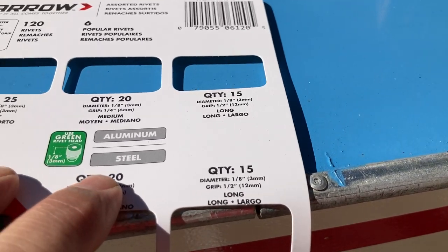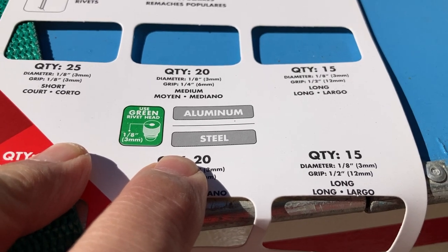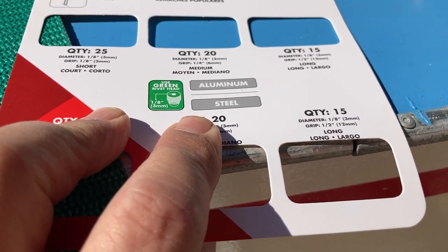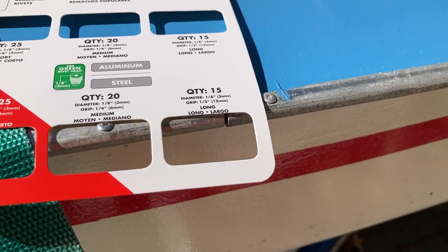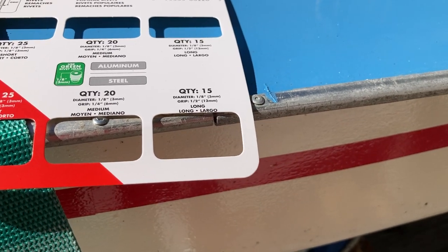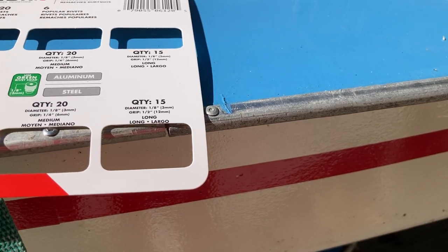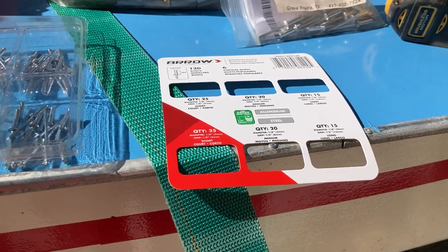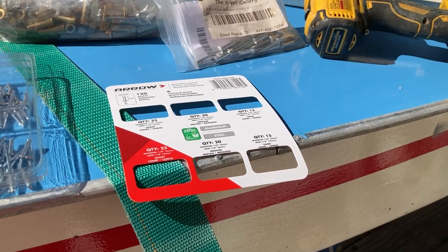This assorted kit comes with both aluminum and steel rivets. What we normally do as soon as we get it is throw all the steel rivets away, because we don't use steel rivets on anything — aluminum trim gets an aluminum rivet so you don't get galvanic corrosion. Also, if you have to do a repair later, steel rivets are really hard to get out; they get rusty and look a mess. So we get rid of them.